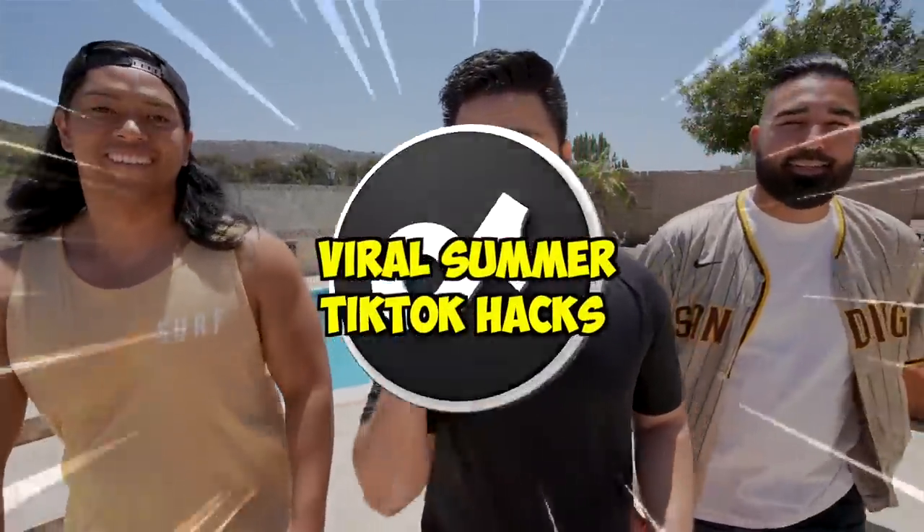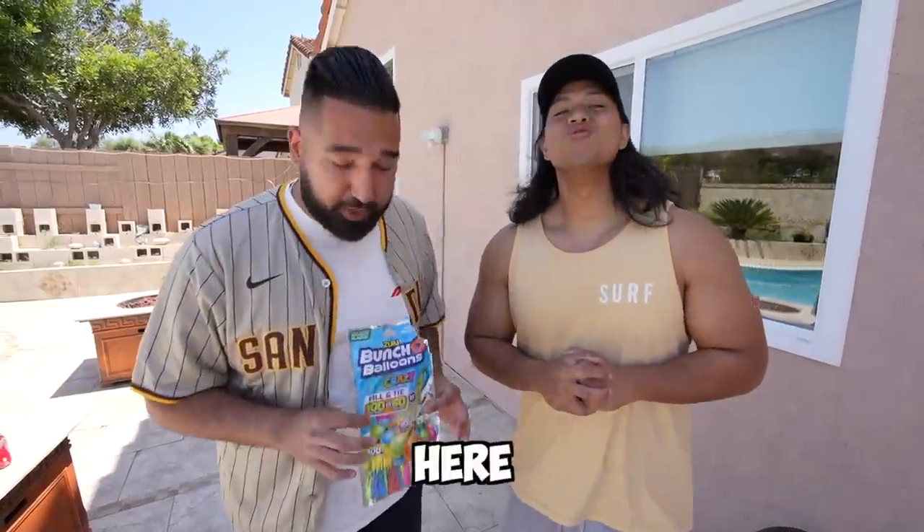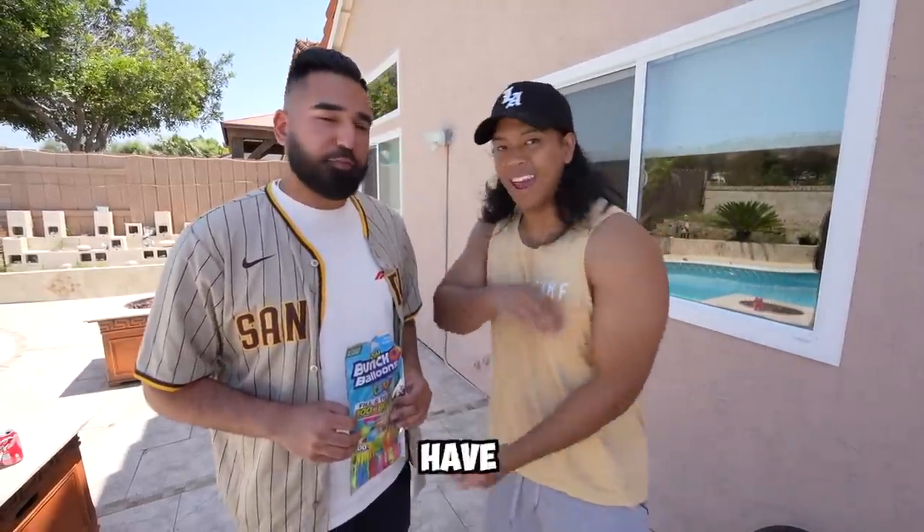Welcome back to the Fuzzins! Today we're testing out viral summer TikTok hacks. For our first hack, we have 100 water balloons that we're going to be filling in 60 seconds. 60 seconds for 100 water balloons is insane. Back in our day, it took 60 seconds for just one water balloon, but let's see if this thing works.